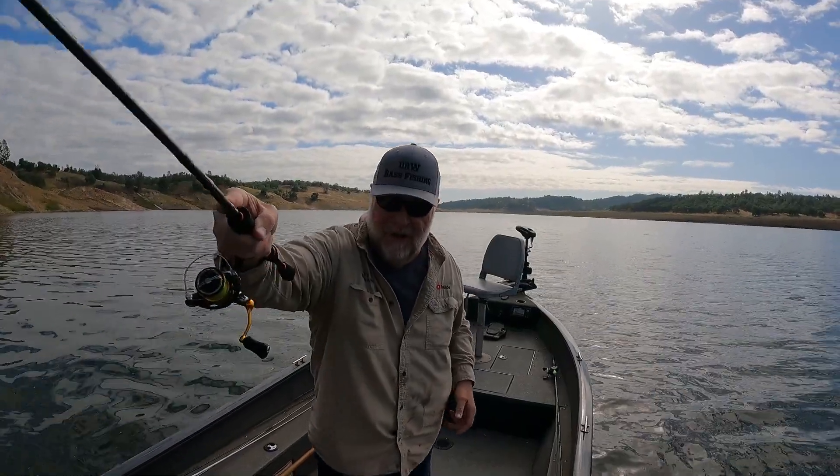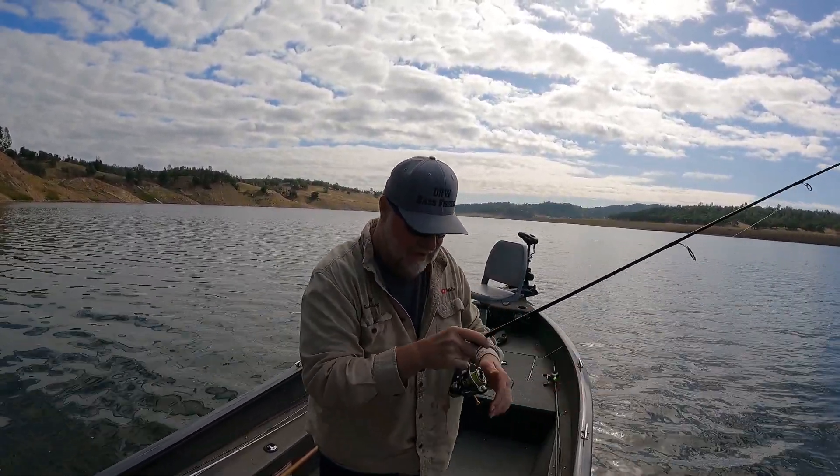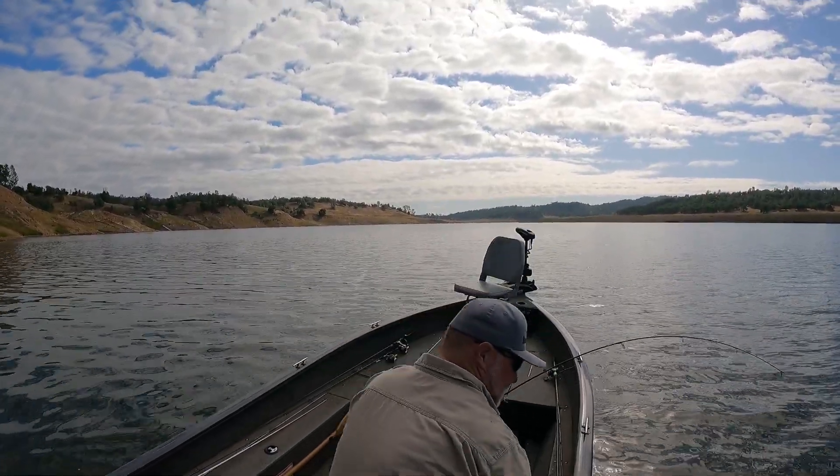I had a feeling there'd be some crappie there. Got me a — oh, I got me a nice crappie here! Wow, that's a chunky one right here, come here buddy.